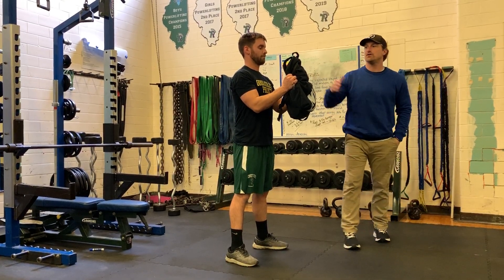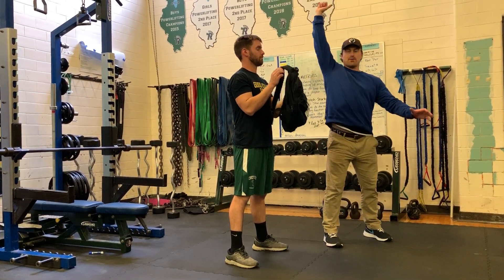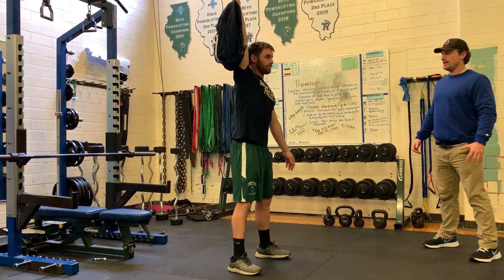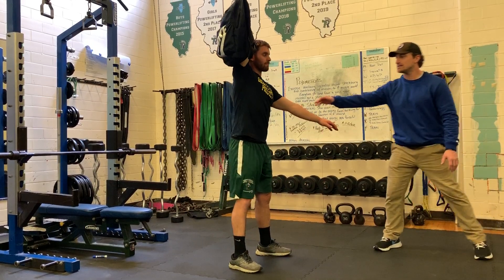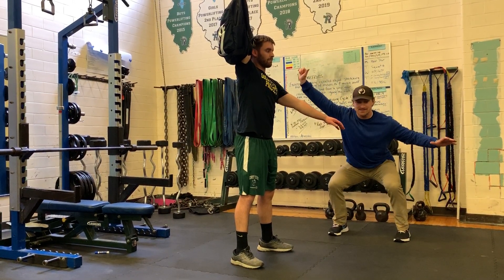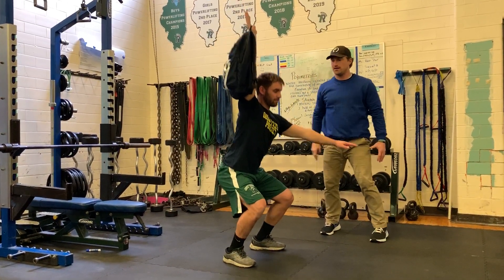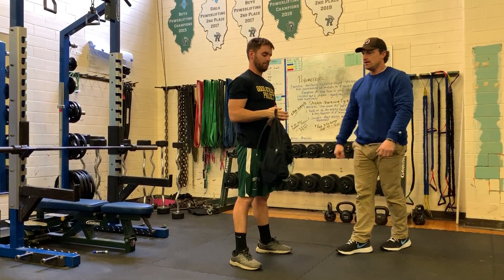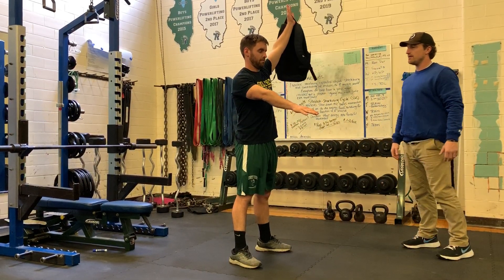The last version we're going to do: grab the handle, press it up overhead with one arm. Hips back, hips through. Notice he's got a side arm stabilizing — wherever that is, is where it is. We're not going to get too picky here, but know that this is a full-body movement that requires you to incorporate the counterbalance.